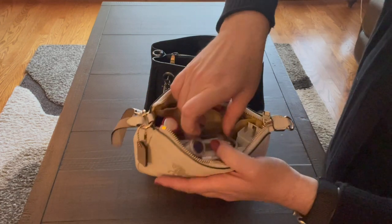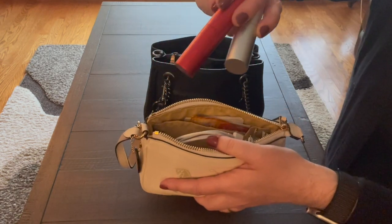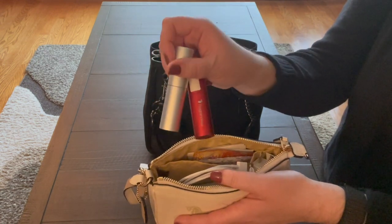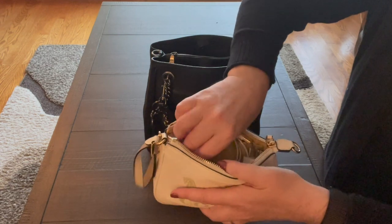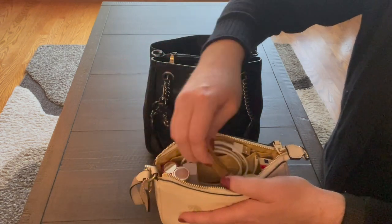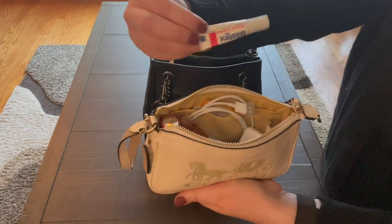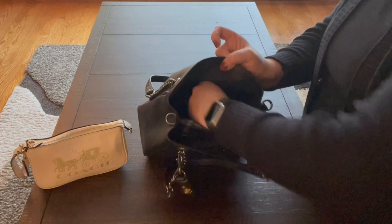I also have Advil, two travel perfumes I bought on Fragrance.net — I refilled them though. One has Gucci Bamboo which I love and the other has My Burberry, which I also love. Lately I've been wearing the Gucci a lot. I have a lip gloss from Ipsy, a Michael Kors Wonderlust perfume rollerball, a hand lotion, a vapor inhaler, Blistex ointment, and a penny.